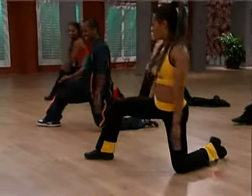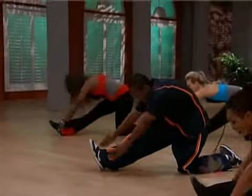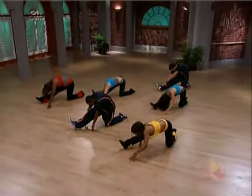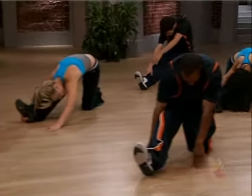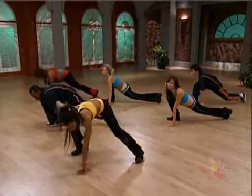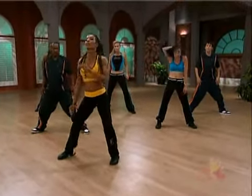Bring your hips back, you guys. Straighten that front leg. Reach up, up, up and over. Work that flexibility. Yes. Good. I hope it feels better for you now, huh? Much better. He's growing up. And lunge. Come back center. You guys — roll it up. Shoulders back. Right here.